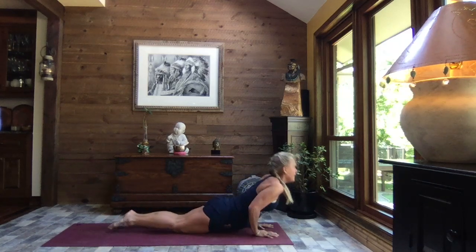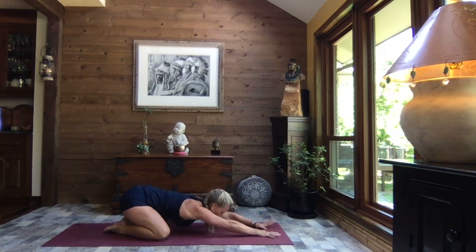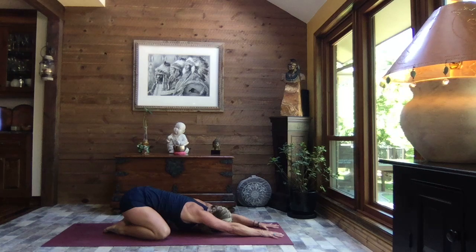Press it through up dog, open up those knees, press it back to extended child's pose. Reaching out through those fingertips, forehead towards the mat. And breathe.